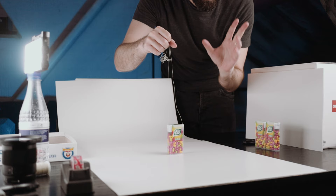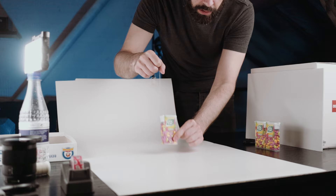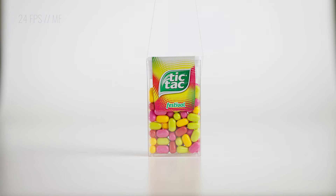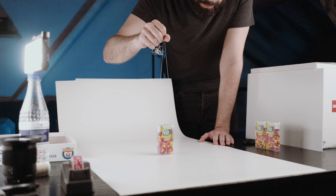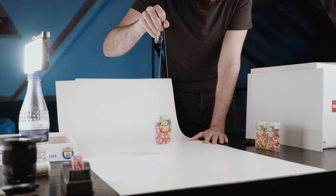For the next shot — the jumping box shot — the idea is that the box of Tic Tacs jumps on the beat. I'm going to hold the strings with my hand with the song in my head. I set the focus manually and mark the position so I know where to put the box every time. Jump on the beat, I guess. I'm just going to do it a bunch of times and hopefully get a good one. Getting the hang of it.